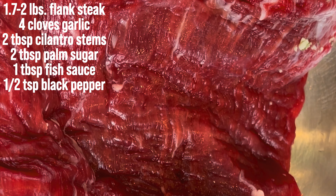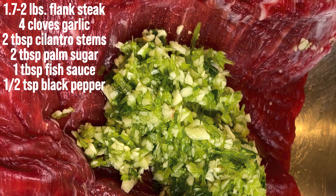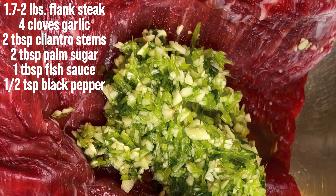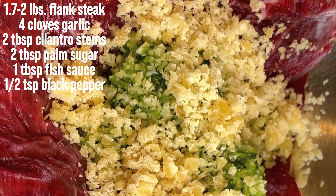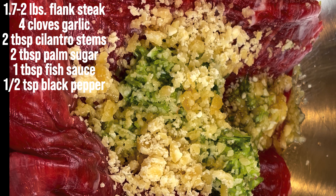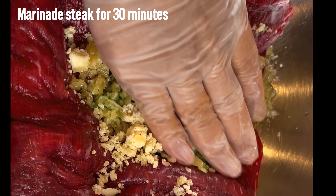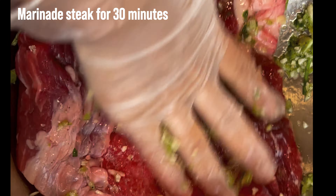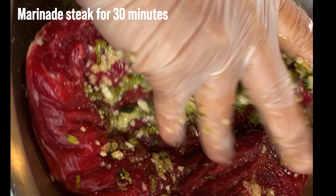I'm putting in the blended garlic and cilantro stem, then adding our sugar, fish sauce, and a half teaspoon of black pepper. We're just going to marinate the steak and let it rest for a little bit while we prep our vegetables.